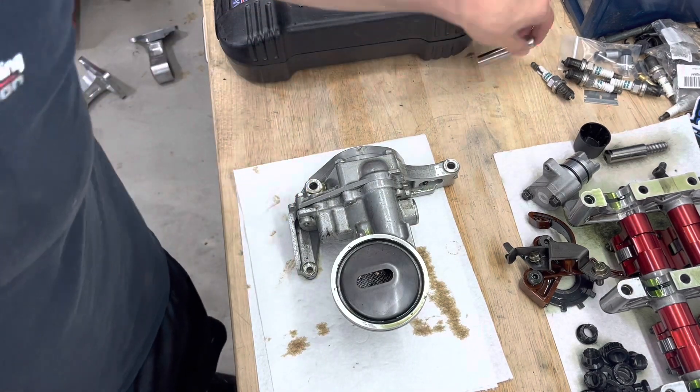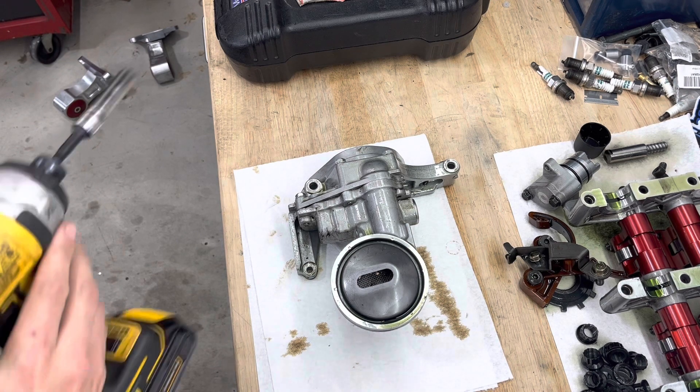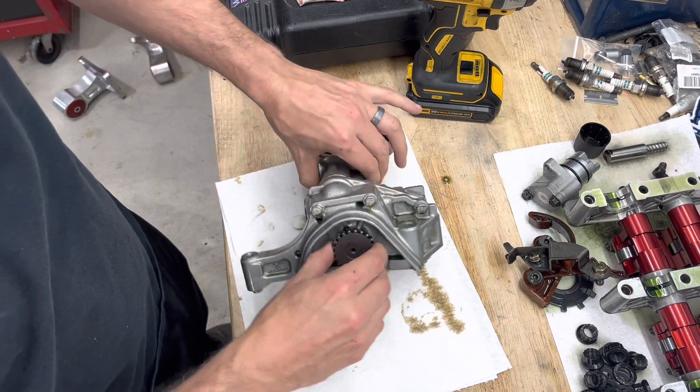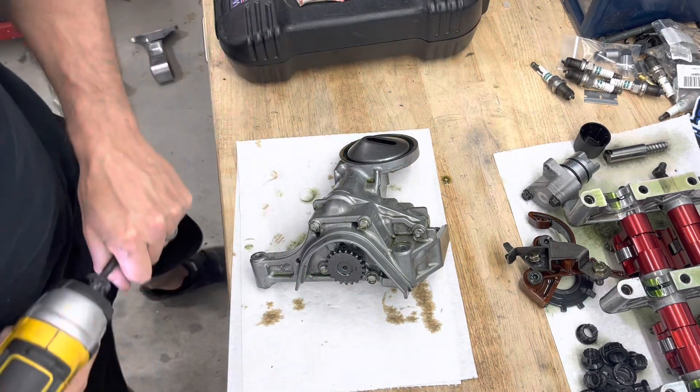Now that you saw what a good oil pump looks like, we're going to look at the oil pump that came out of my engine, which is completely locked up — it can't move at all. So let's get this one apart.